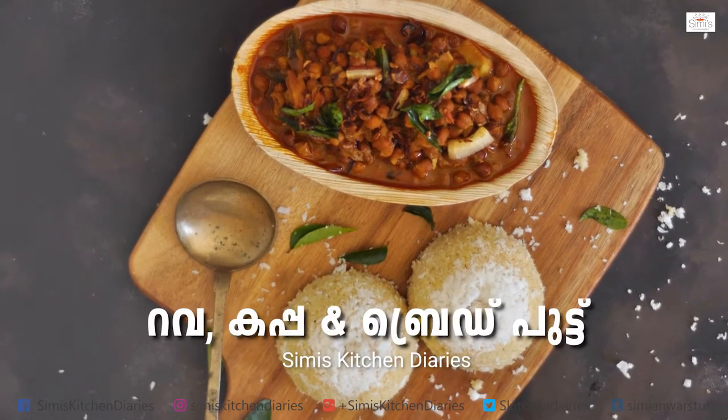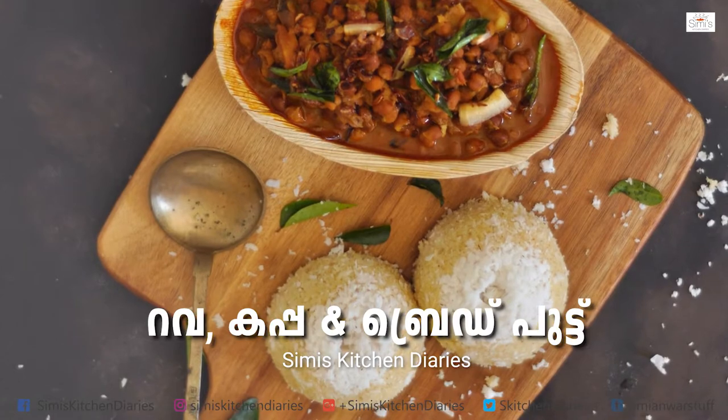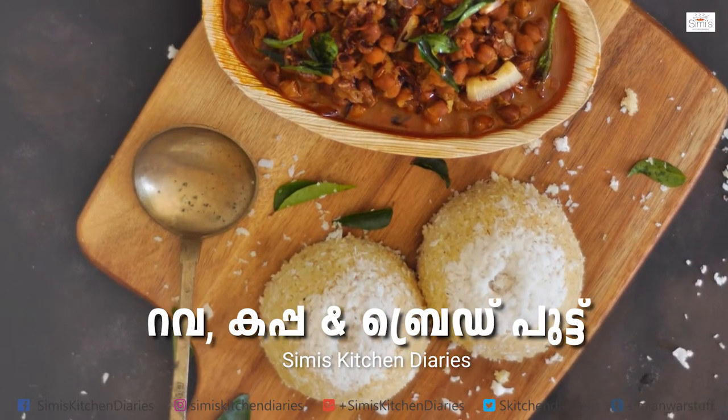Hi everyone, I am Simi Anwar, welcome to Simi's Kitchen. Today I am going to show you how to make a recipe using eggs.